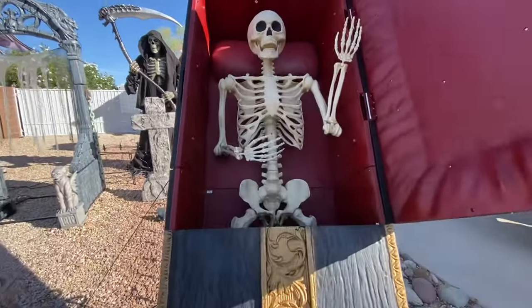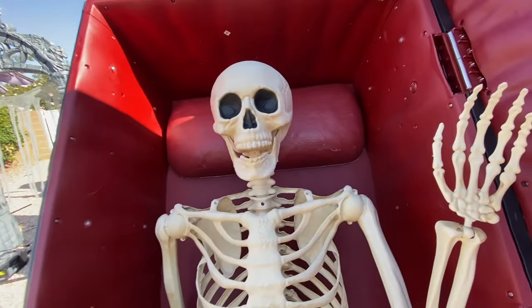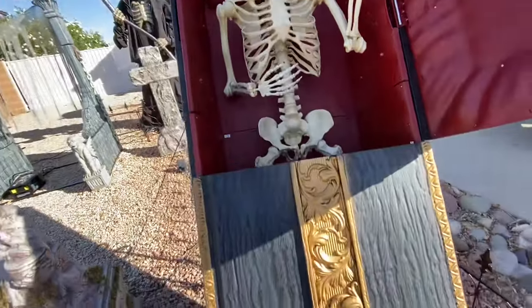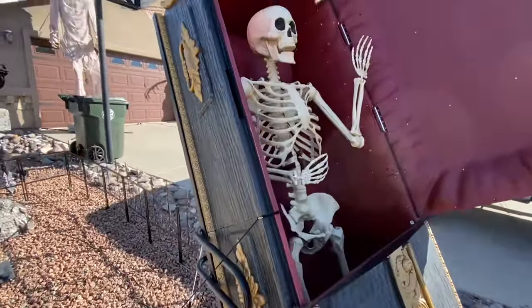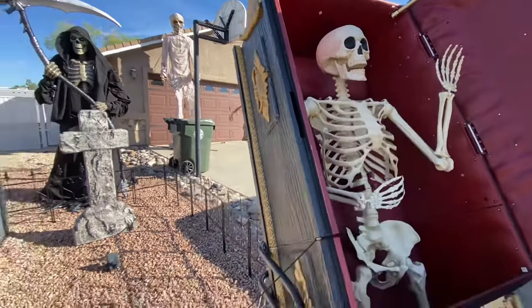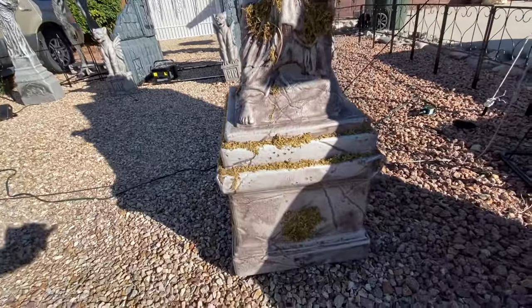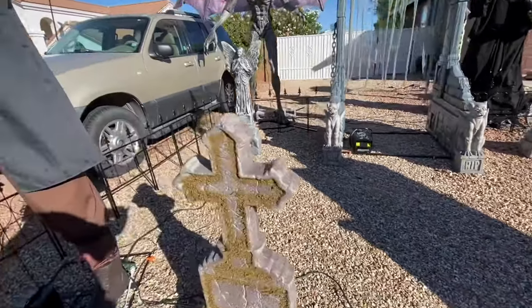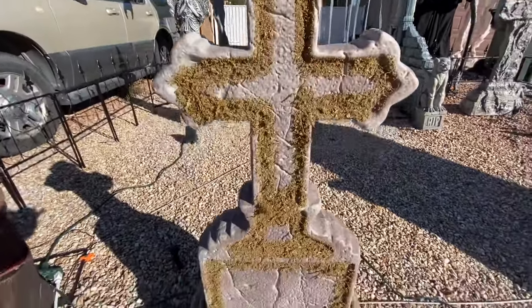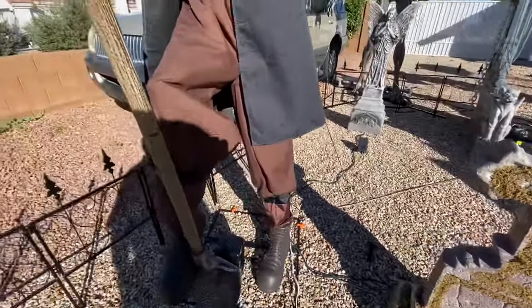We also have the casket from Home Depot. It lights up at night and we added, of course, a little buddy in there saying hi to the viewers. More tombstones — these you will find in Home Depot. They are very realistic.